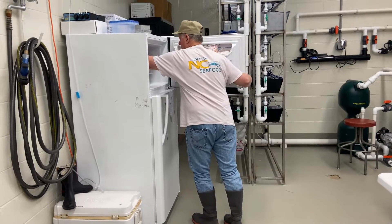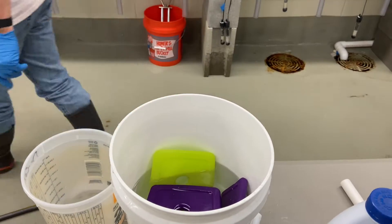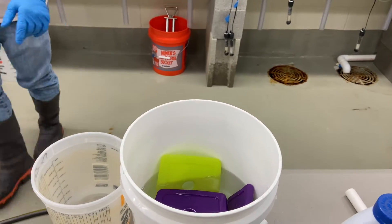We're using ice packs to create chilled water. The cysts must stay under 30 degrees or else it is too stressful on them. This is where the chilled water comes in handy.